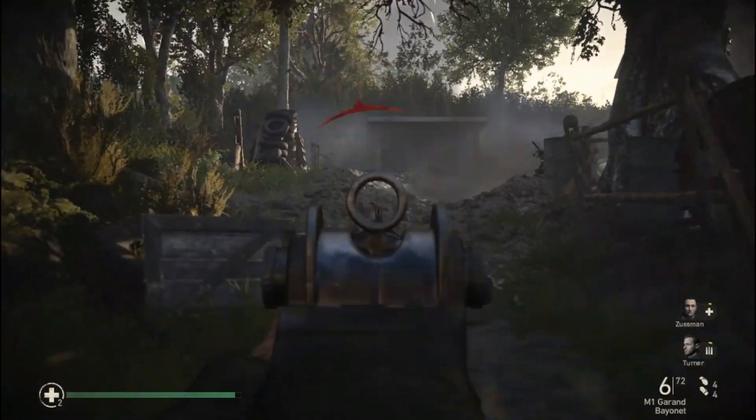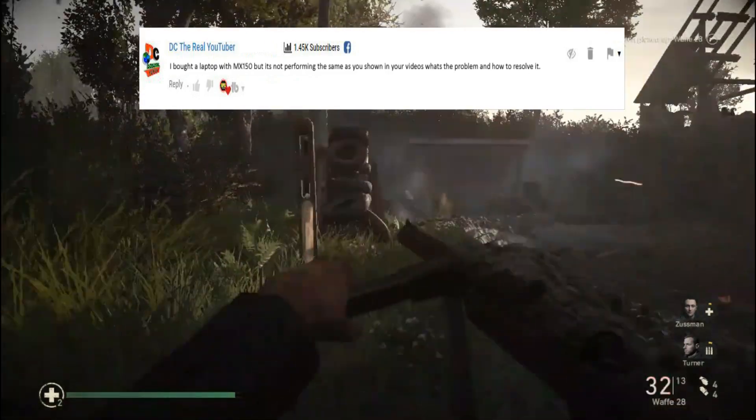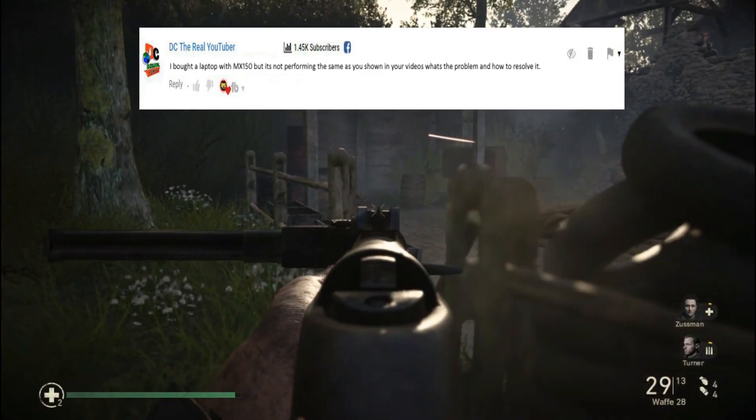A few days back, Digital Crony asked this question: I bought a laptop with MX150 but it's not performing the same as you showed in your videos. What's the problem and how to resolve it?